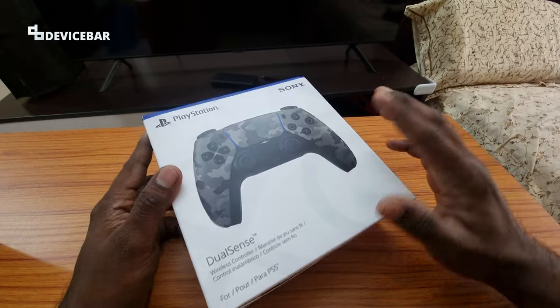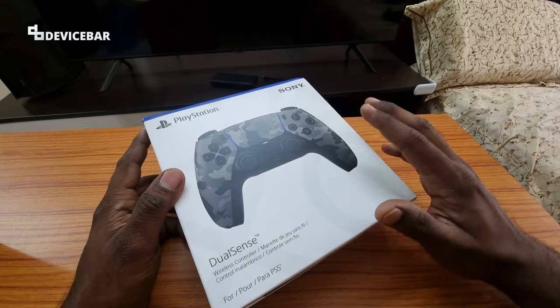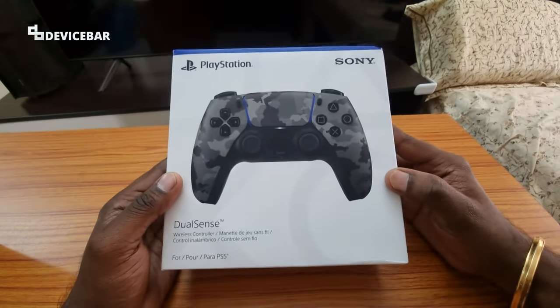This is like my favorite one out of all the ones available out there. I am not going to buy anything else unless they release a totally transparent, very clear cover. Time to unbox the product now.